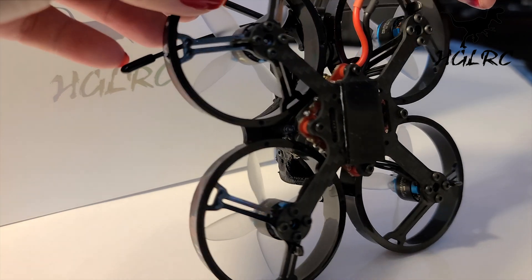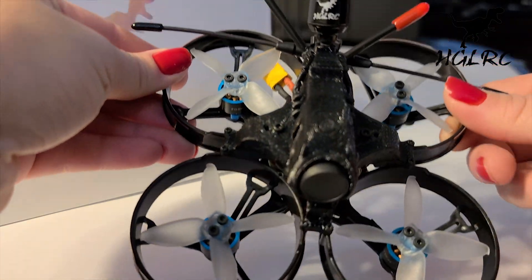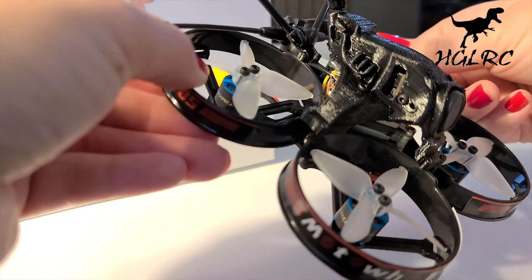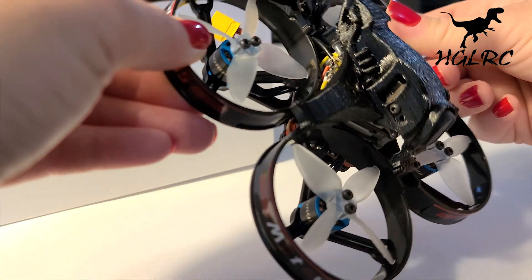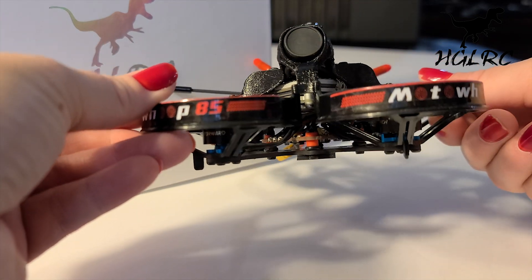HDLRC has included their own left-handed hammer antenna. The brushless motors are the HDLRC FD 1106 3800KV. I have a TBS Crossfire nano receiver, which I'm stoked about because I can use my Tango 2 now.